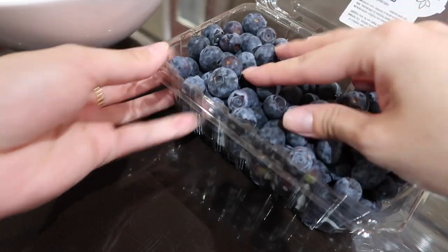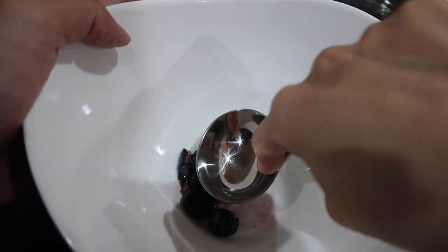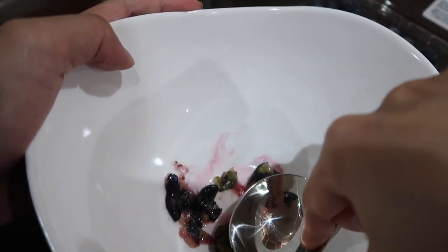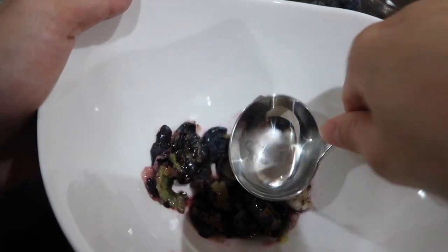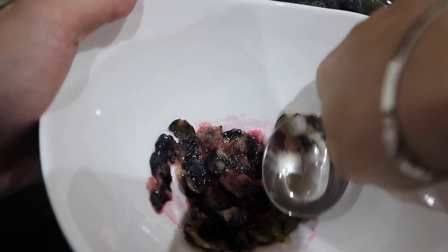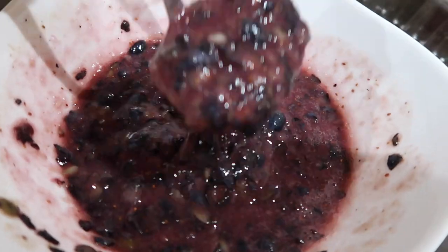While my t-shirt is cooking for 30 minutes, I'm going to crush up the blueberries in this bowl. I want as much pigment as possible. By the way, these are brand new blueberries. I think this step may be optional — some people don't crush the blueberries — but because I've had bad experience not getting the color I want, I want to make sure I crush them and get as much pigmentation as possible.